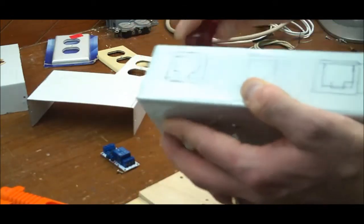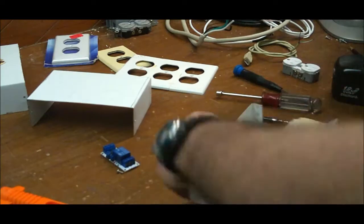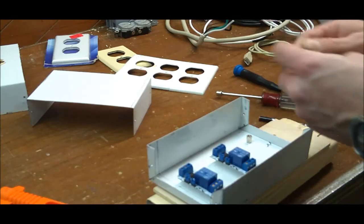My problem with the power switch tail is just the price — $30 for it and it only controls one plug. But then again it's really, really safe. It's completely enclosed and kind of dummy-proof, so to speak.